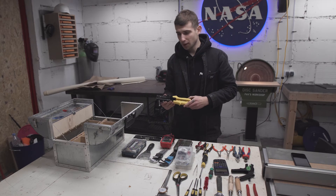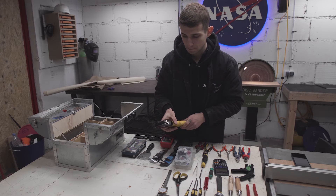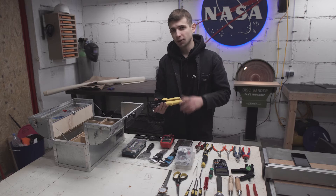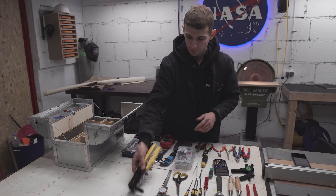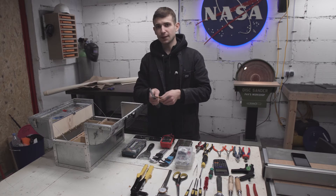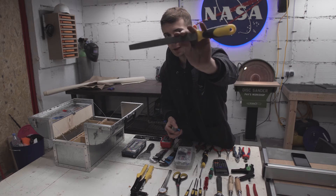Don't buy cheap pop riveters — they are hell to work with. Get yourself a good one like Stanley or something. They're not that expensive and you're just going to enjoy your work so much more with a good pop riveter. And the last two things in the middle compartment are the big wood rasp and big file.